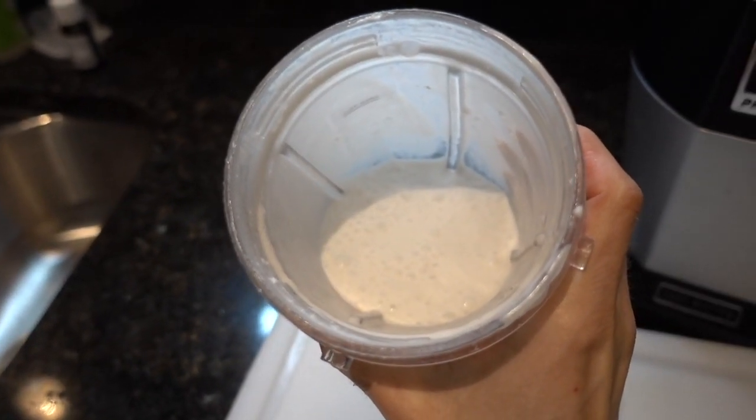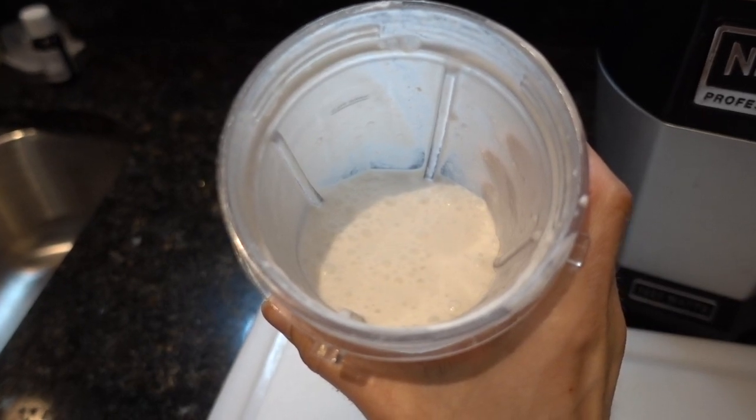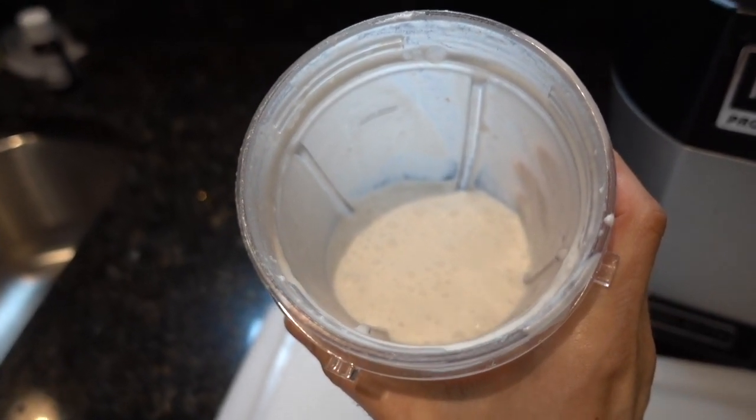You can see how that blended up nicely into a thick, creamy dressing for the salad. I'm going to put this in the fridge and get to grating my carrots.